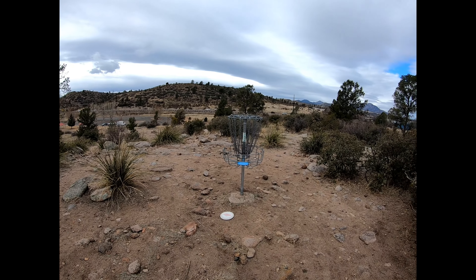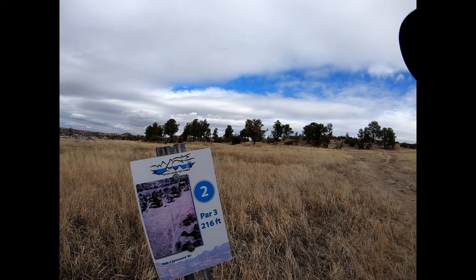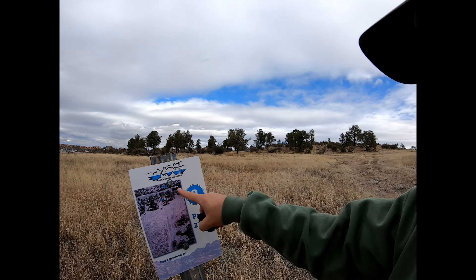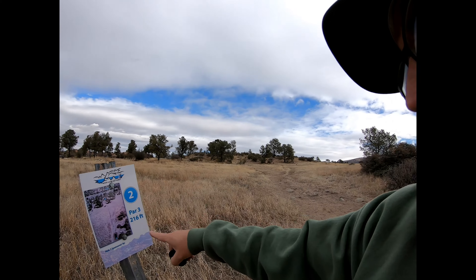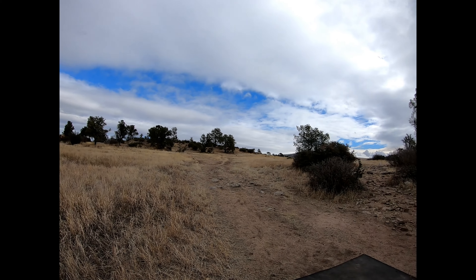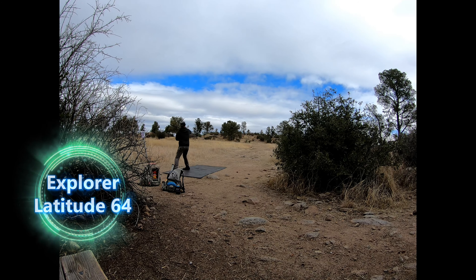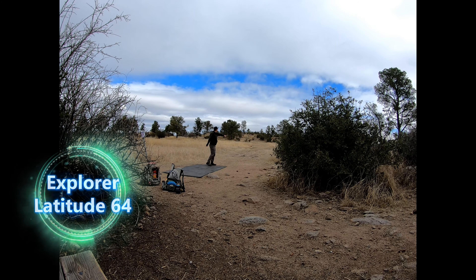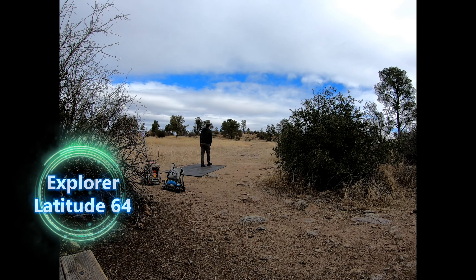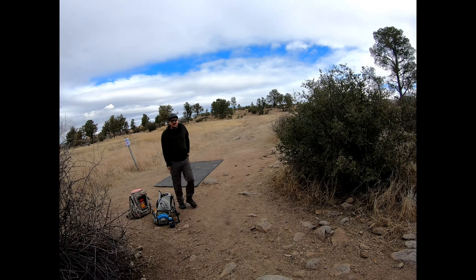Boy it looks good in 4K though. Thanks to the Watson Lake Disc Golf Course — the Watson Lake Disc Golf Club — we're putting this course in, just straight up there.